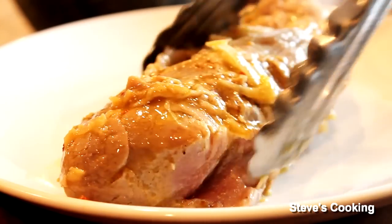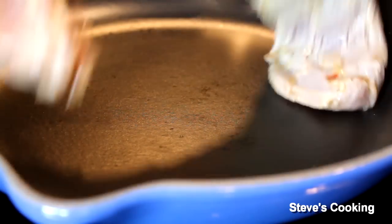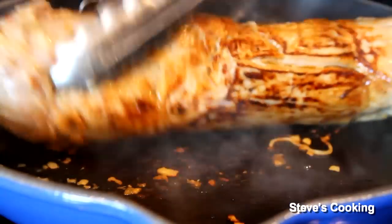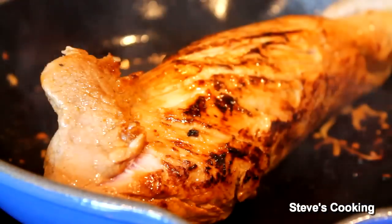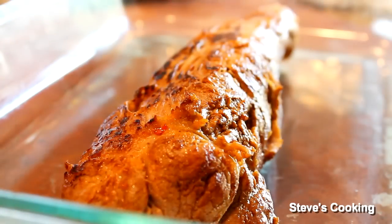I'm just going to sear it. Okay, hot pan — add in your meat. Now put the meat into a roasting tray and just pour all that beautiful sauce over.